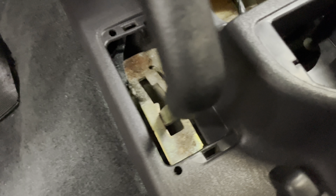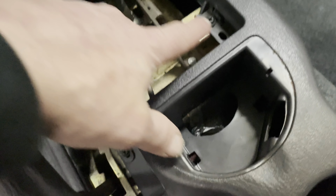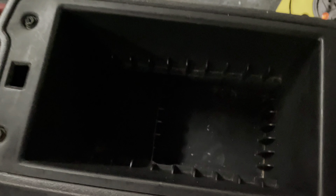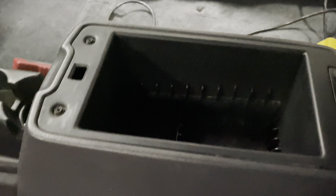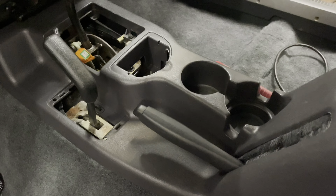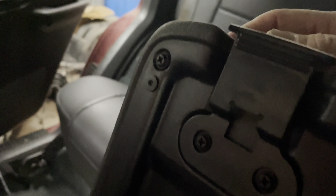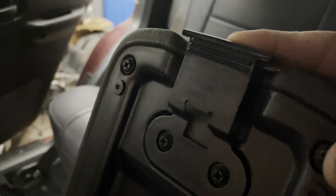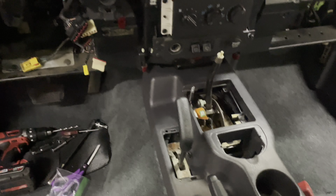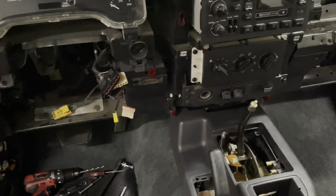The console has four screws in it — you've got one here by the four-wheel drive shifter, one up here under the transmission shifter, and then of course those two back here that go to the support bracket. That support bracket is underneath the console, and now you can see the console is really strong. We're going to go ahead and throw the rest of this console back together and get the steering column back in and make some progress.